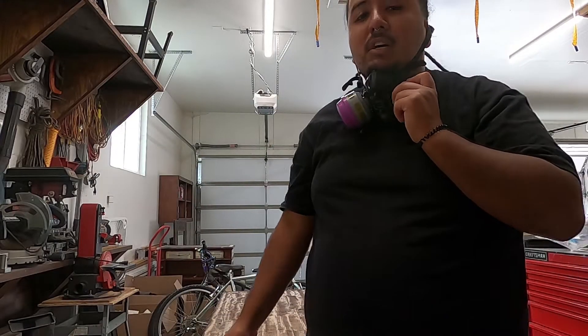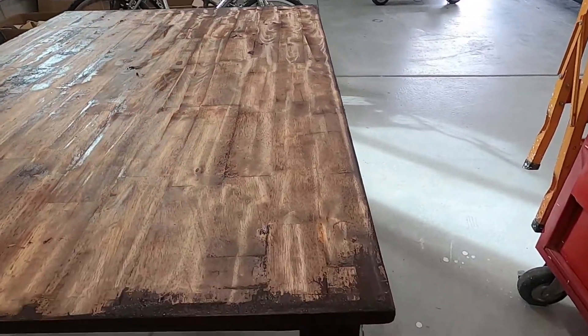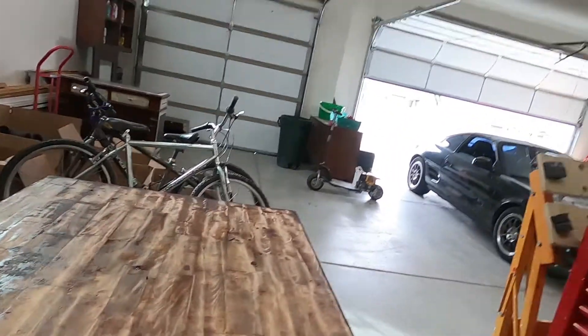As you guys can see, I scraped most of it off — well, not all of it, some of it's still on. I might do a second round of that solvent to take it off completely.